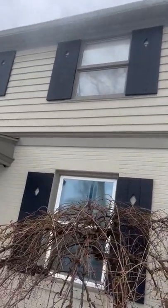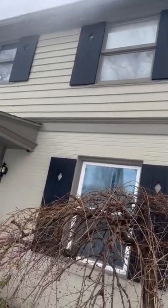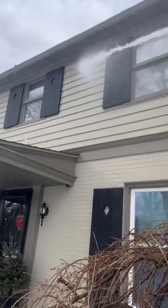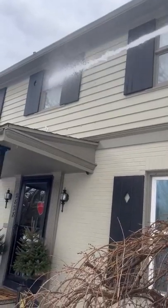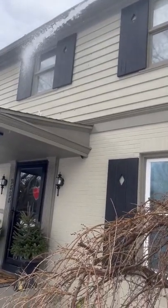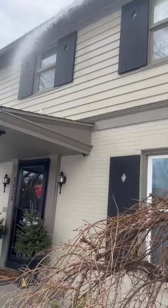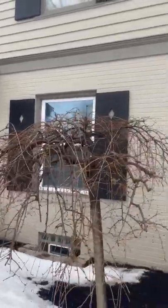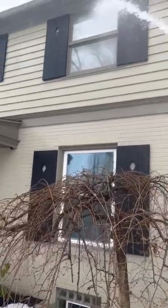Easily getting up to that second level, well over the gutters. Nice flow out of it.